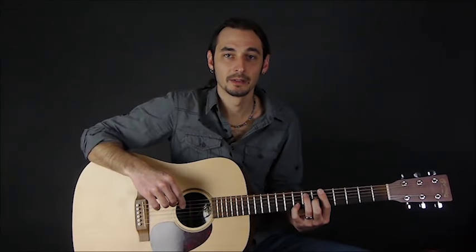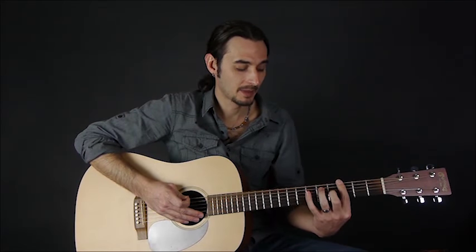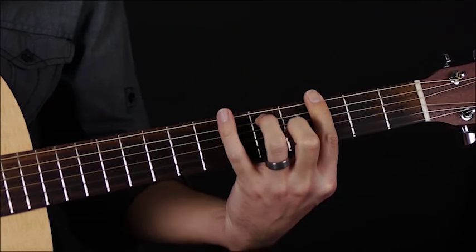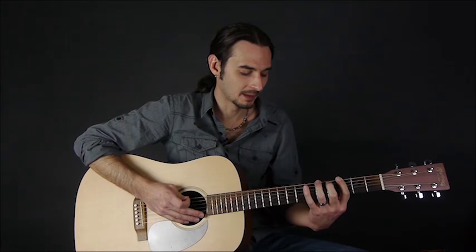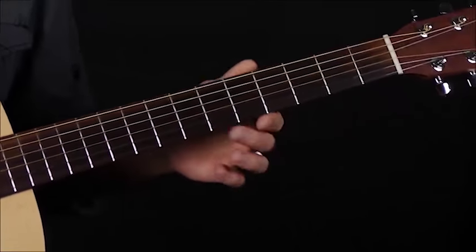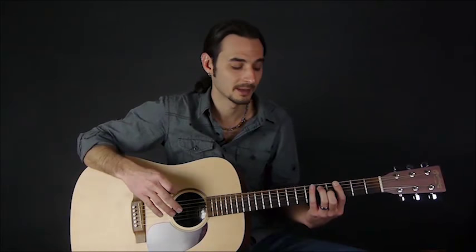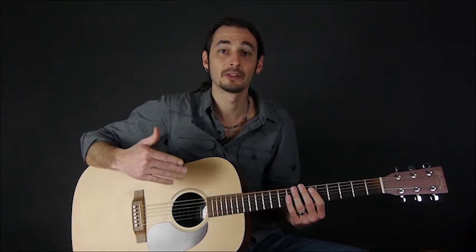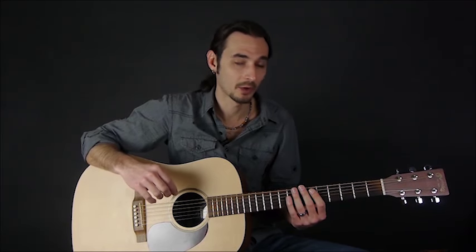In this lesson we're going to talk about some new finger exercises. You might have noticed issues with certain fingers moving independently of others. For example, it's pretty common that when you try to move your third finger, your fourth finger will move with it, or vice versa. This first exercise is going to work on finger independence. It's also going to work on your finger arching ability, which is really important for your overall technique.